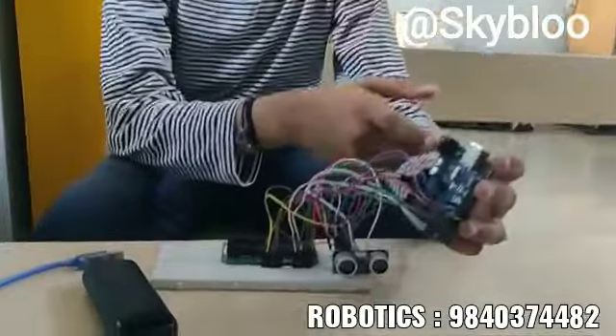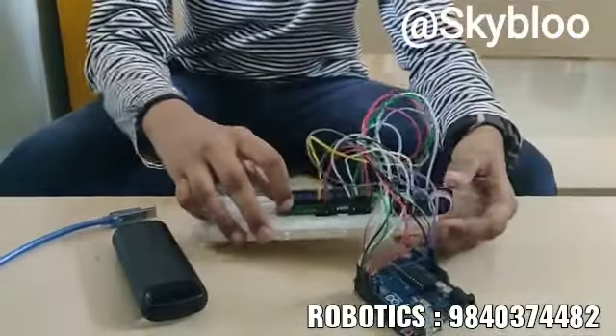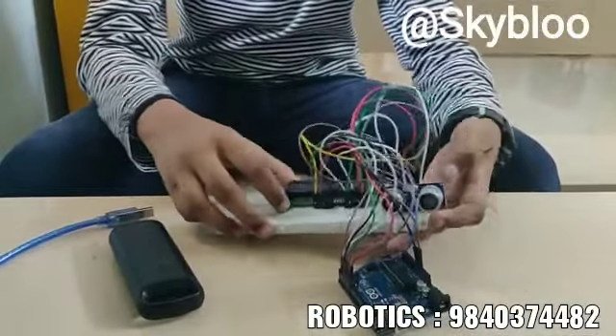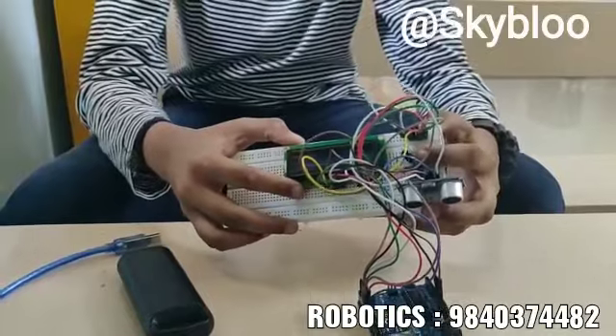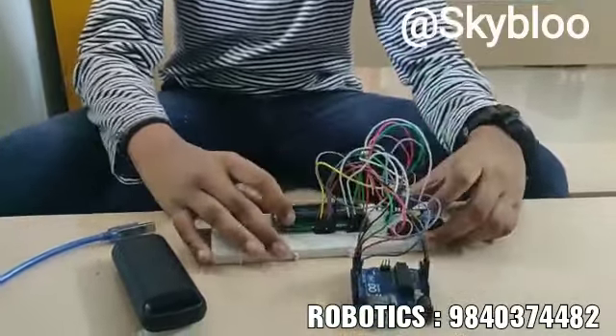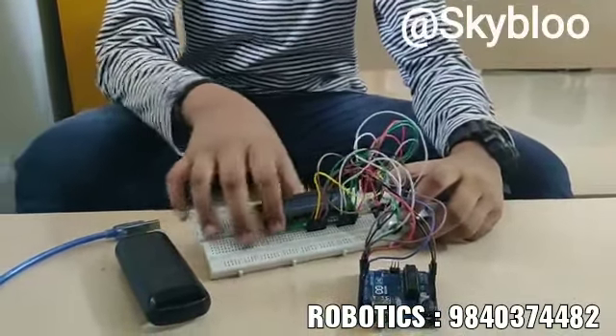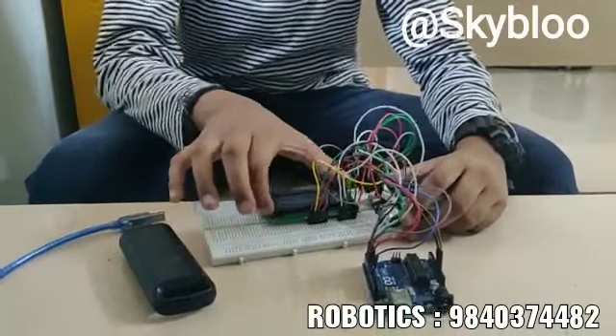This is the Arduino board which acts as the brain for the robot. This is the ultrasonic sensor which sends and receives sound waves. This is the volume controller which is used to control the brightness. And this is the LCD display screen which is used to show the distance.